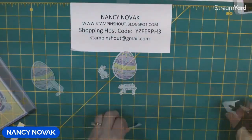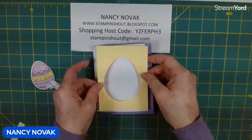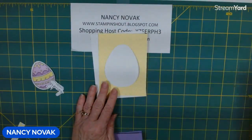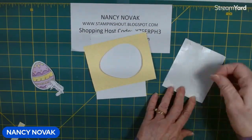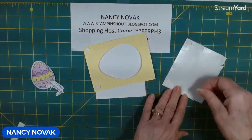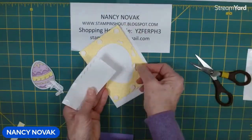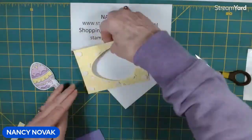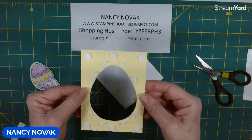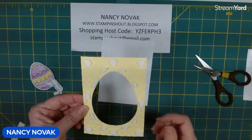Let's bring in our card base and other pieces and put this together. I've put dimensionals on the back of the lemon lolly piece — the bigger dimensionals in the corners and little dimensionals all around the egg. I use the little edge pieces — hopefully you're not throwing those away, they're very useful. I'm going to take all the dimensional stickies off and put them on the white layered piece.